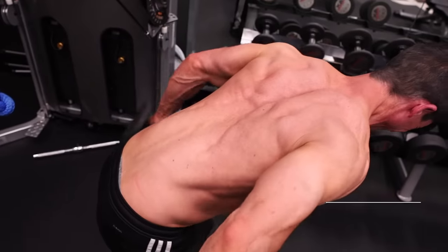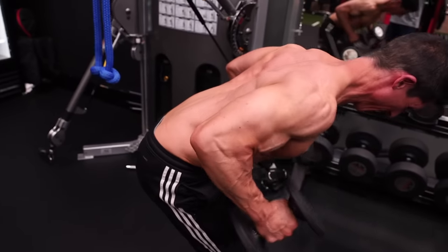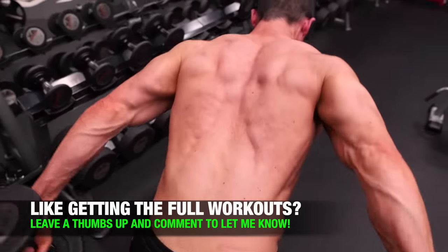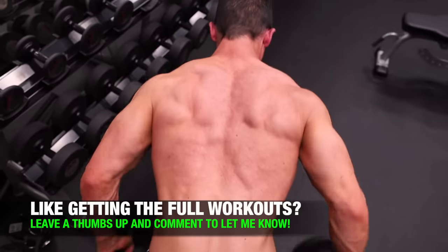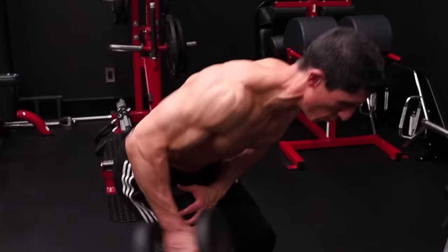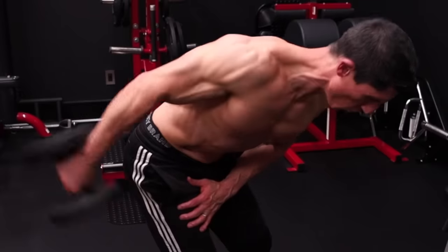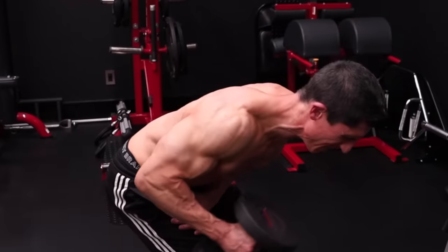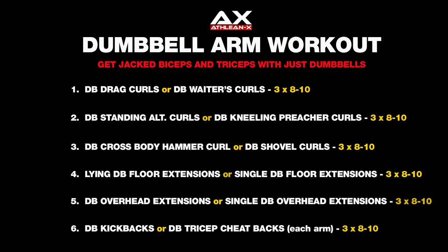Last but not least is the tricep kickback. I always come back to this exercise because it does a great job of getting the triceps long head into a fully contracted state. It's not just about training from the stretch — you also want to reach the fully shortened position. If the weights are too heavy, drop one dumbbell and do the tricep cheat back: use some momentum to initiate the movement and get the dumbbell back into that fully contracted position. Three sets of eight reps per arm if going single dumbbell.